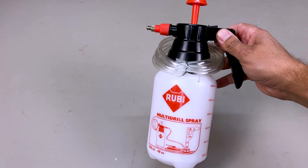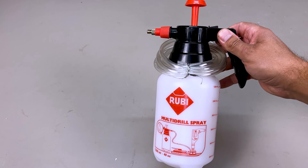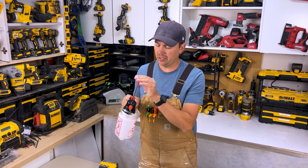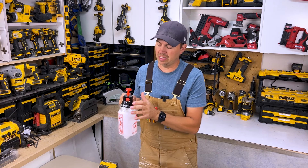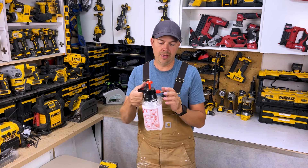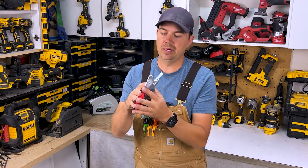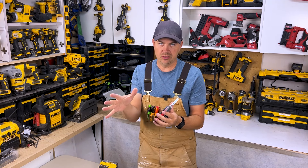This is the unit for wet cutting. You can get it sometimes together or separate — it just depends on the deal. Super easy to use. You just pump this, it pressurizes it, and then there's an auto-on and it just pumps water right into this little tiny spout here and delivers it right into the hole.